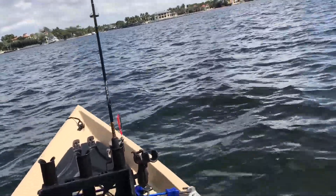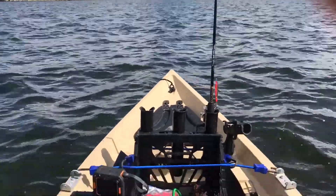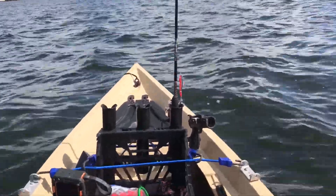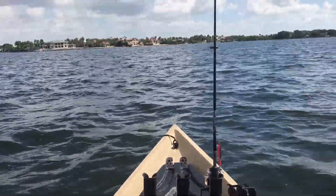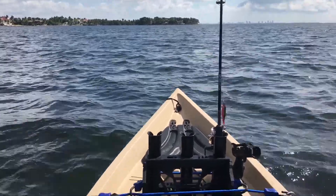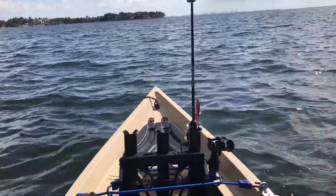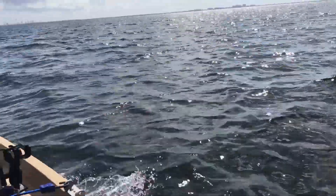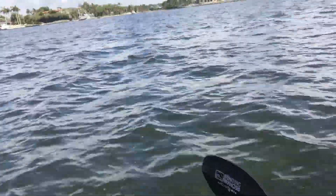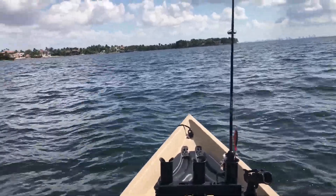We're not wide open yet — let me go ahead and control it and push that thing. As you can hear, that's pretty much it. There's not much noise and you can see this thing, it's doing pretty well actually. It is not noisy at all.